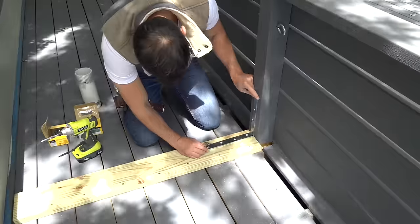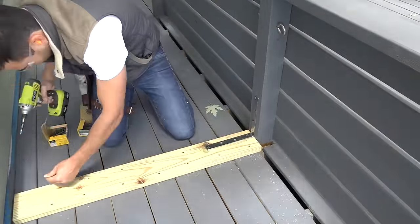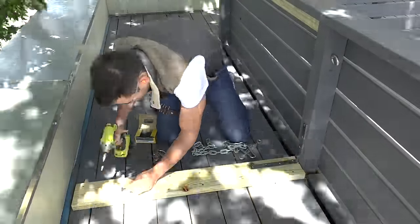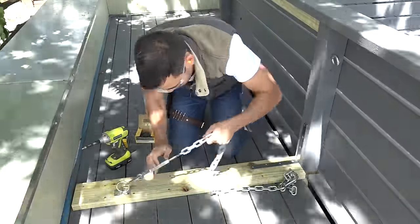I then attached an L bracket to help reinforce the post, which is going to take a lot of the force from the hammock. I wanted to do two things: reinforce the post, but also create a place where I can attach a regular hammock from time to time.